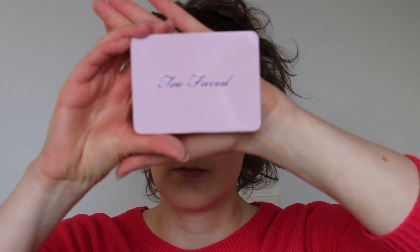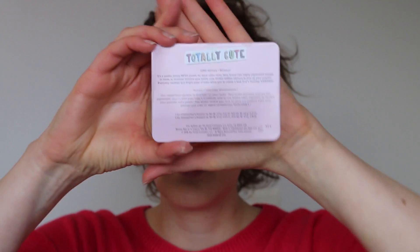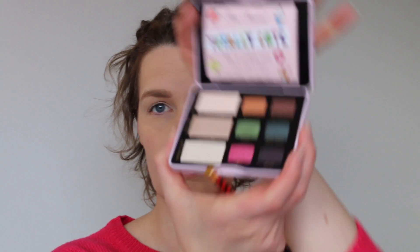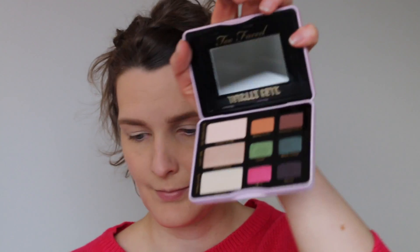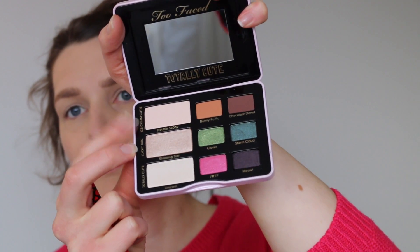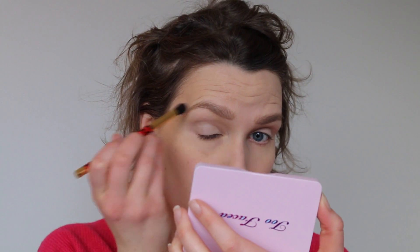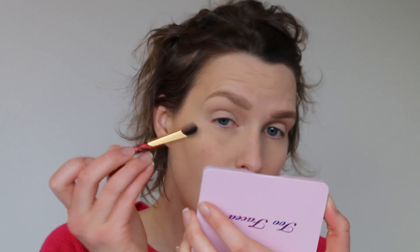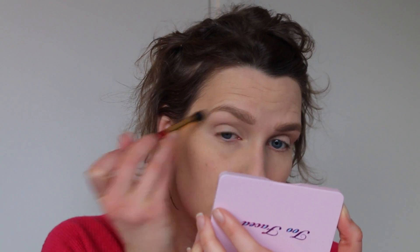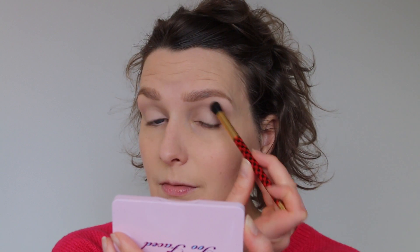With our lids primed, we're gonna go on to using the Too Faced Totally Cute palette. We're taking a fluffy brush and going into the color Ice Cream Cutie. We're just gonna use that under our brows to create a thin layer of color, so that when we do the rest of our shadow, it's gonna blend nicely and not create a harsh line up towards the brows.